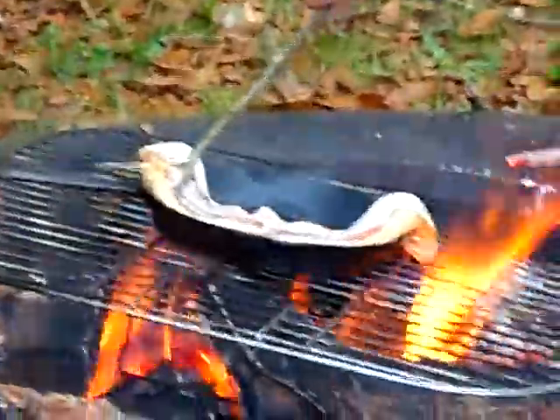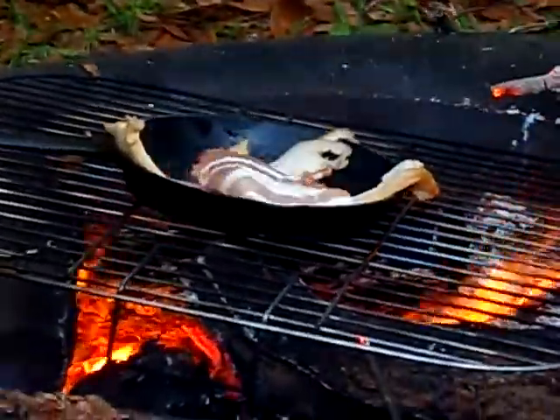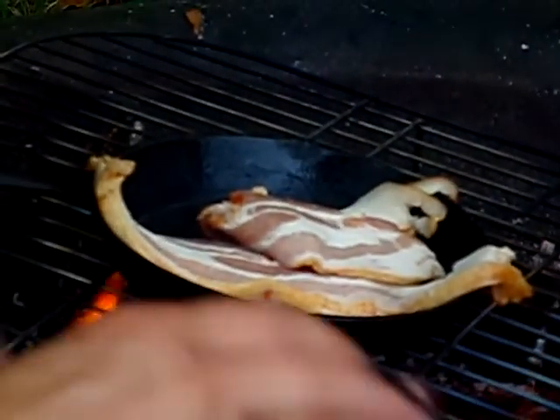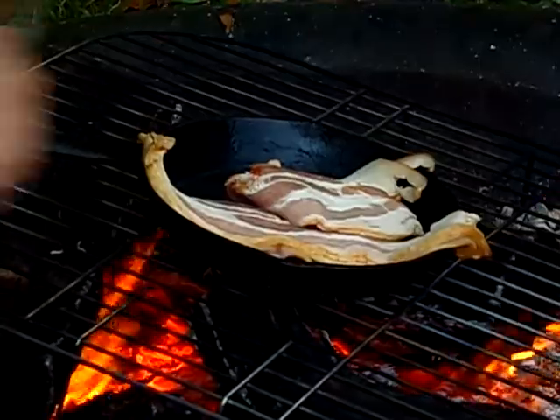It's hot. It's really hot. We're cooking now, folks. Get your butt out of the way. Oh, I see what's burning me now — it's the stick itself.